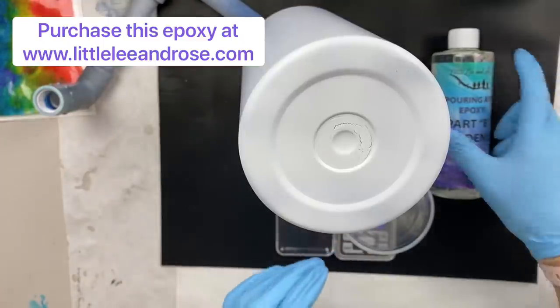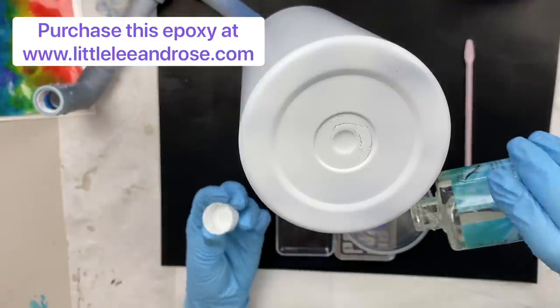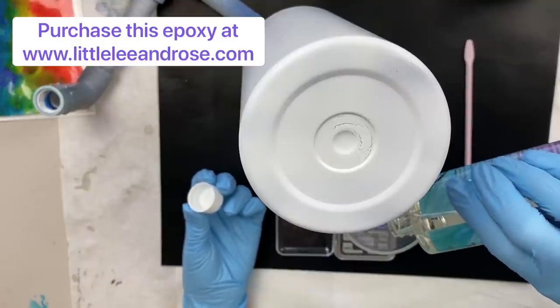You just want to do equal parts. With Littley and Rose epoxy you want to do it by weight.